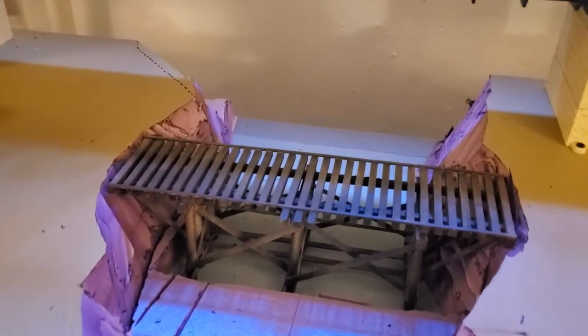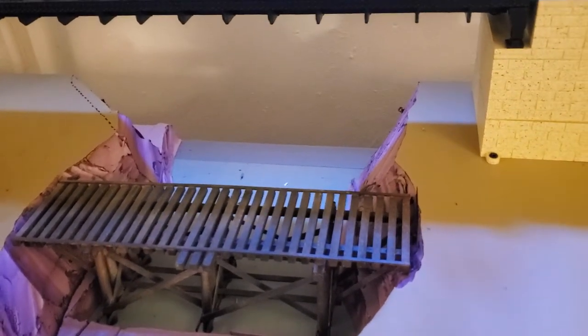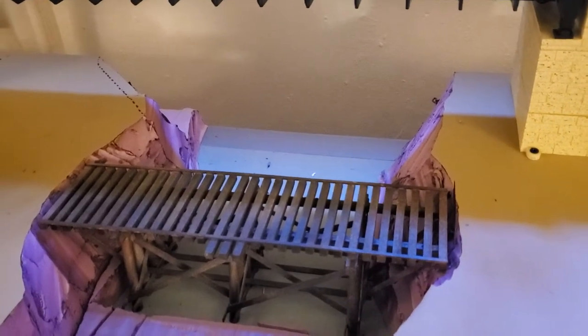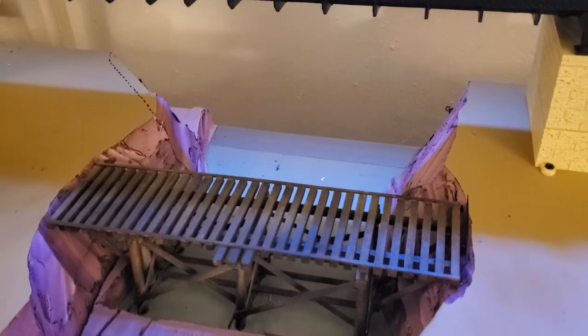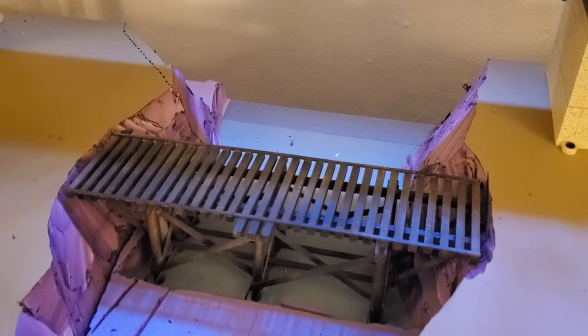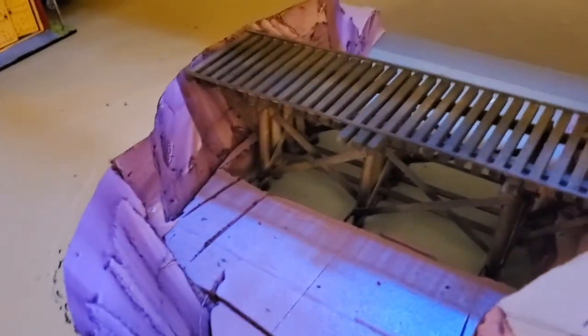Taking the hot knife — you've got to get the temperature set correctly. If it's set too high, it chars and burns, which you're going to get some of that anyway. But you turn it down a little bit to where the knife and your cutting action and speed are about the same, and you can pretty much carve anything you want out of this stuff. It's pretty cool.